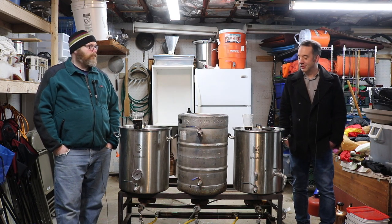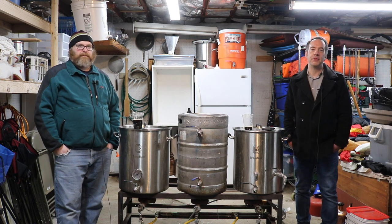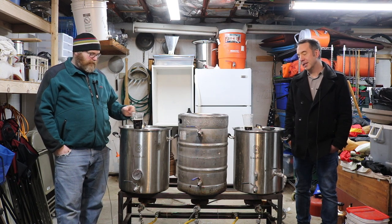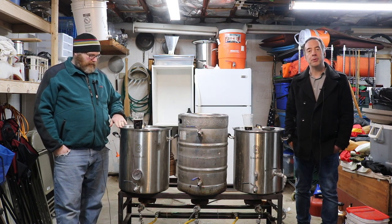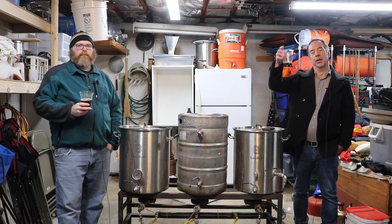Check it out. Simple grain bill — only three grains — and one hop charge. Pick an English ale yeast of your choice and I think it'll be okay. Certainly a great recipe for porter fans everywhere. If you like this video, give us a thumbs up, subscribe to our channel — we do this every single week. For Sean and Mike, Brew-Dudes.com. Brew on. Cheers!